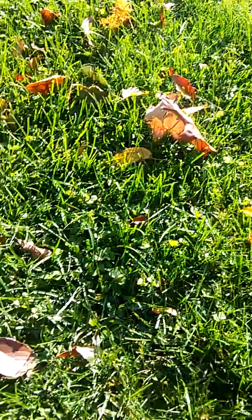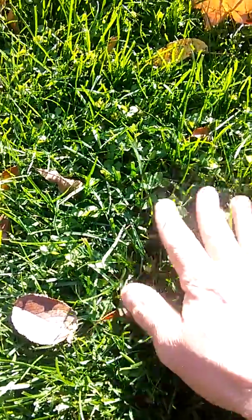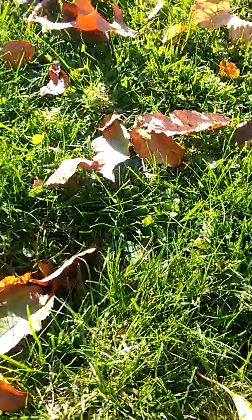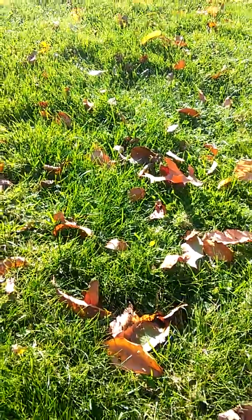I introduced clover to the property several years ago, and here you can see it's basically everywhere — clover is present. What I like about clover is that it fixes nitrogen from the air and brings it back to the soil. This is a good way for me to not use fertilizer because the grass is getting all the nitrogen it needs from the clover.